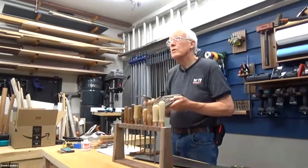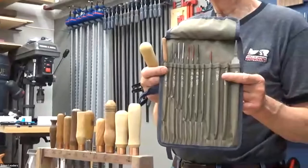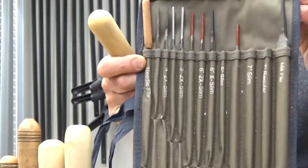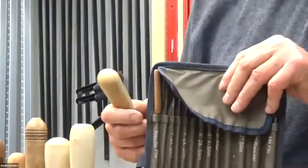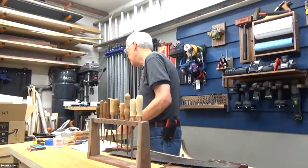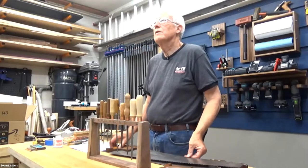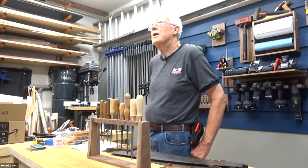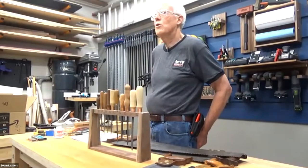One way to get saw files is a product sold by Lee Valley — a holder for saw files that comes with a whole selection for a fairly decent price. Saw files aren't easy to buy; you won't find anything worth using at Home Depot. The Nicholson company used to make them in the U.S., but when they moved operations to Mexico, their files lost the proper hardness and don't last very long — probably about a third the life of a good saw file.